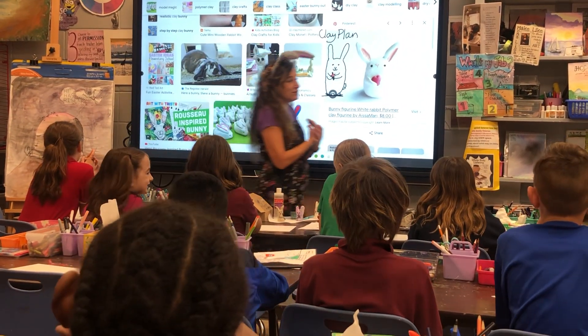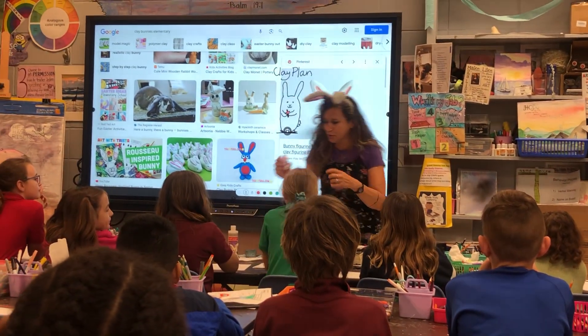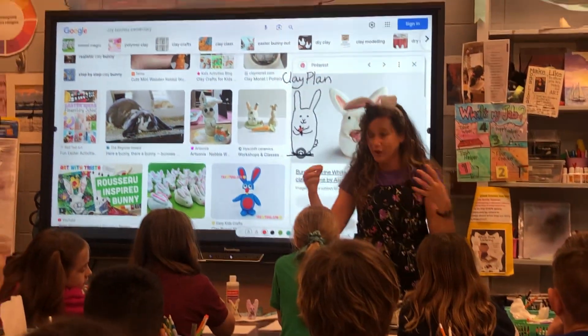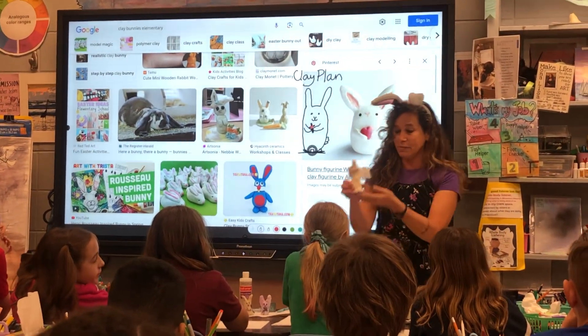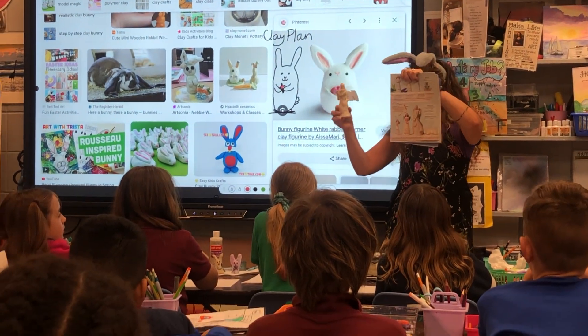Some of you guys might want to do Easter art that incorporates crosses — that's why my little bunny here is holding a cross. And some of you guys told me you want to do empty tombs. I gave you the example of an angel; I showed you how people are buying angels now for $50, or you can make one.